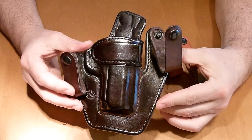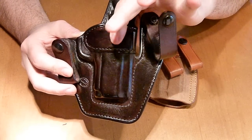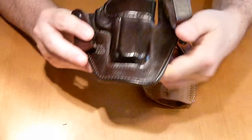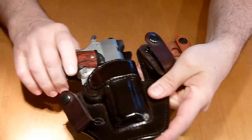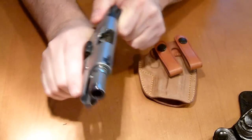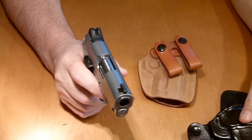Very comfortable to wear. It has the support up here — some people don't like that, but I do. My pistol slips in and out very well. It has fairly good retention. This gun is safety checked; there's nothing in the mag, safe direction, so it is safe.